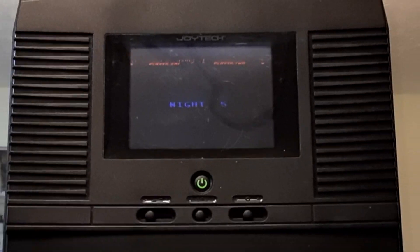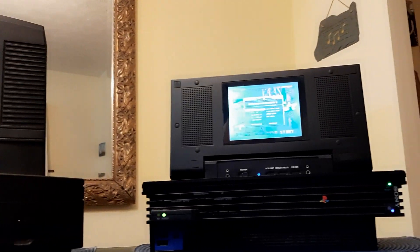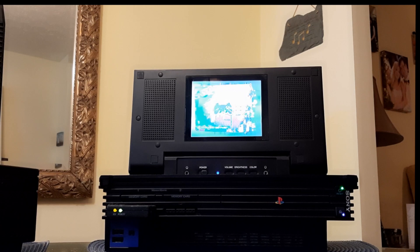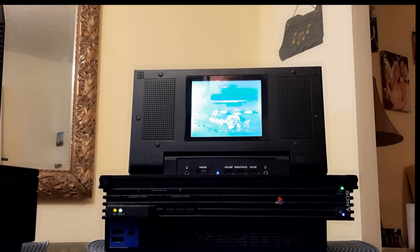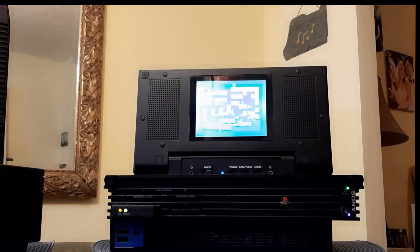Let's move on to our next console. Now what you're going to watch me play is from Capcom Classics Collection on PlayStation 2. This is Three Wonders, and we're going to play Midnight Wanderers. There are three games here that you can choose from. Now this screen you're looking at is an Intech screen. Midnight Wanderers, here we go.